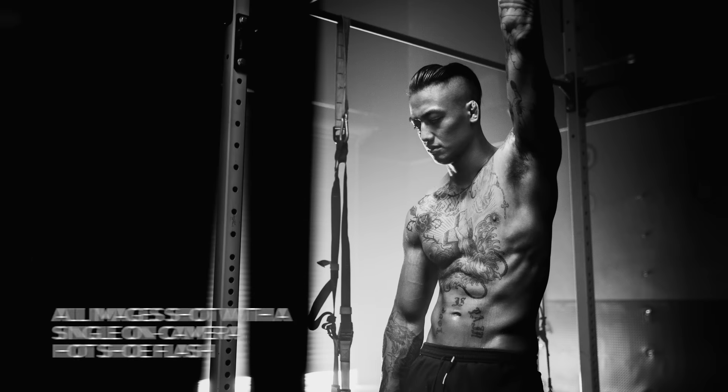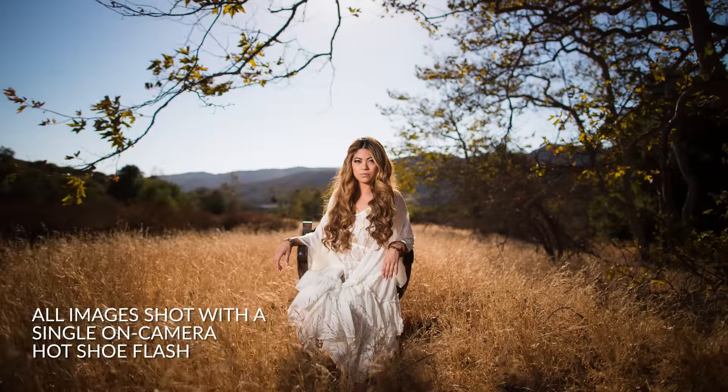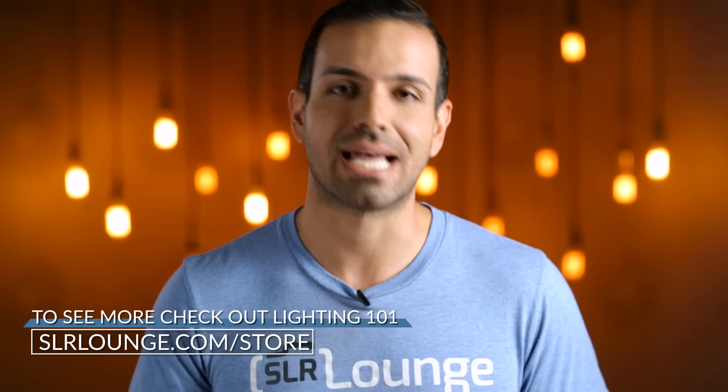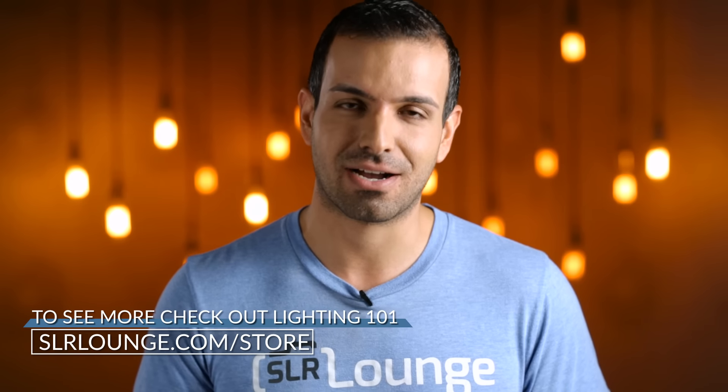To learn this technique in detail and to master the foundations of lighting, and how every one of these images were created with a single on-camera hot shoe flash, check out Lighting 101 in the srlounge.com store.